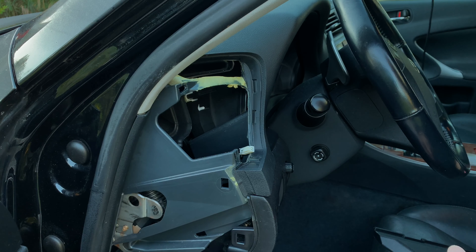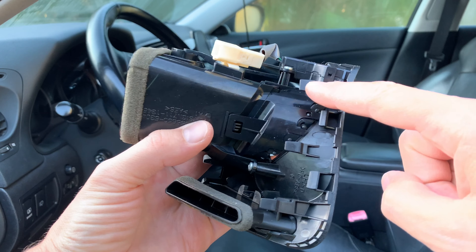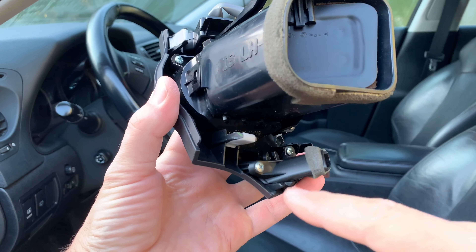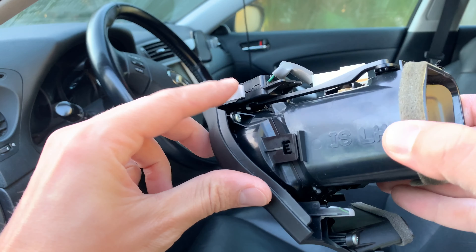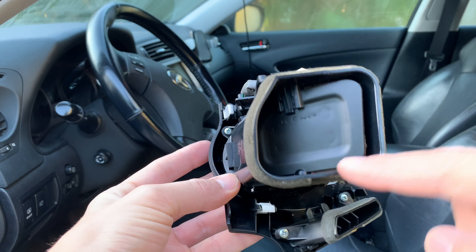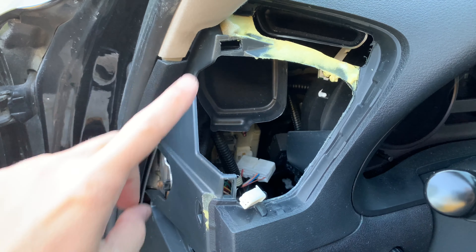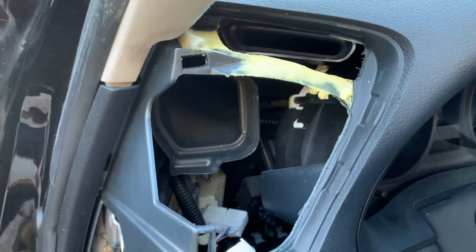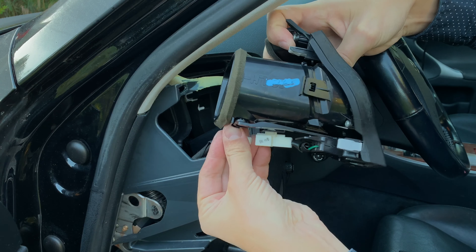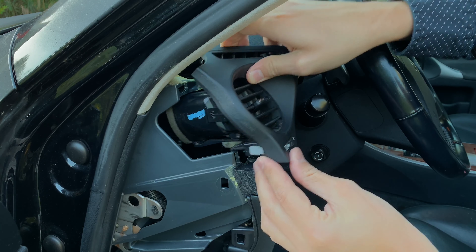Install the replacement air vent in the reverse order of removal. Examine the positions of the mounting clips on the air vent and the air vent ducts, and properly align them with the holes and the ducts inside the dash. Don't forget to reattach the electrical connector, and carefully install the air vent back into its place.